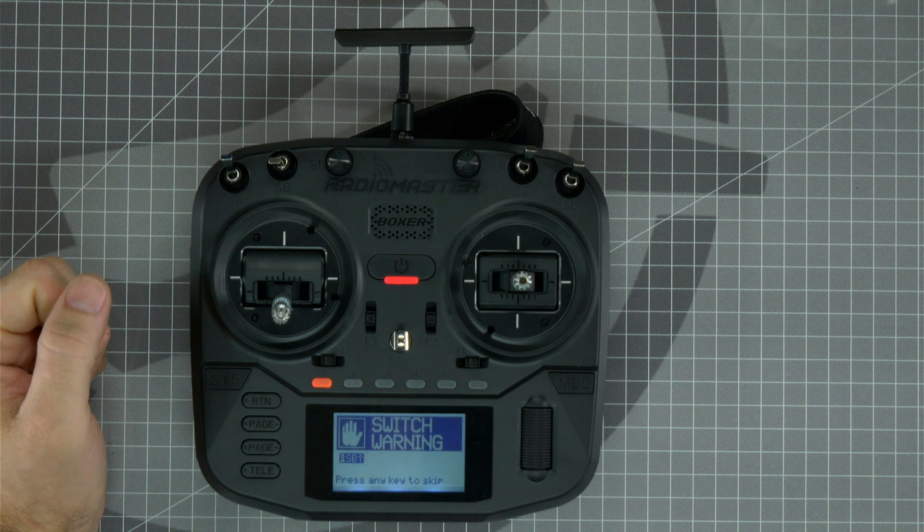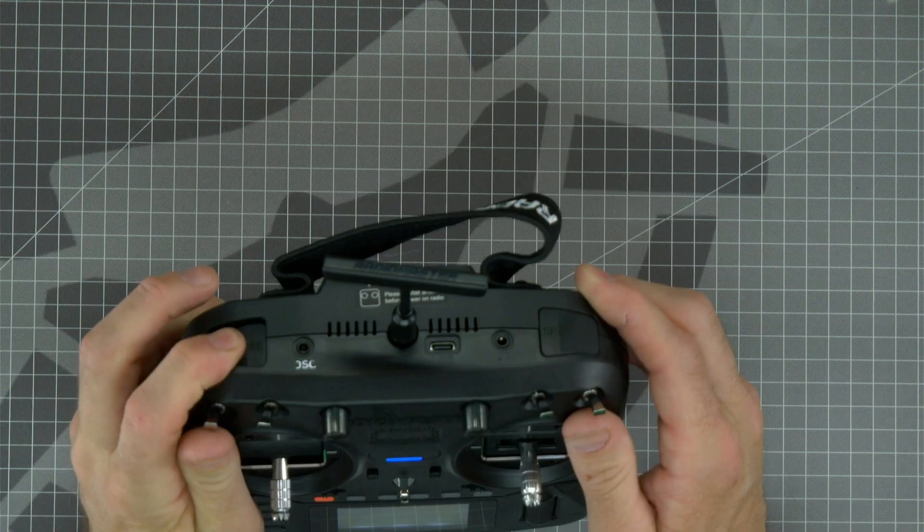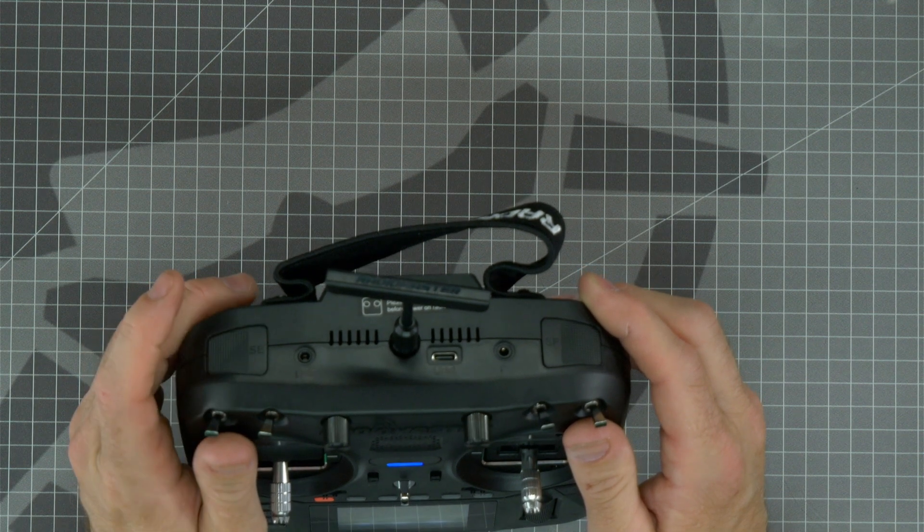If you see a switch warning, flip all four switches to the farthest position forward or away from you to clear the warning. Also be sure that the push button is in the outward position.